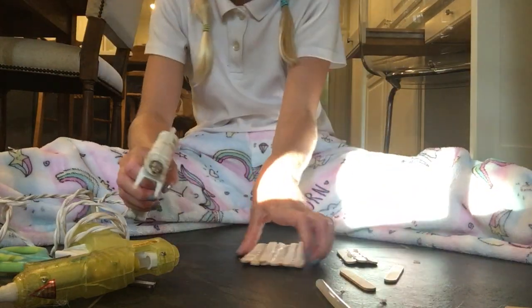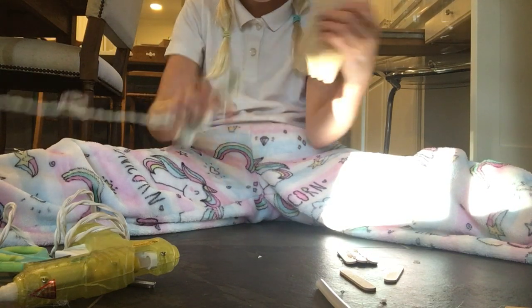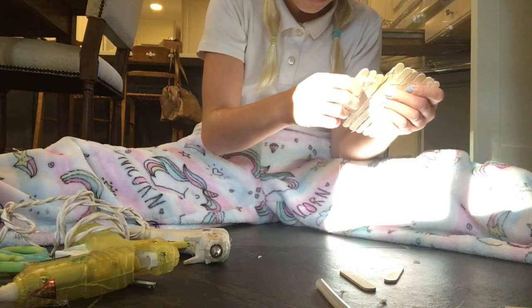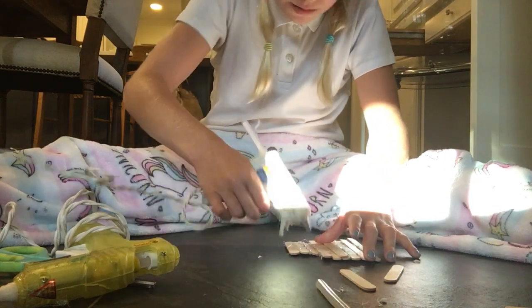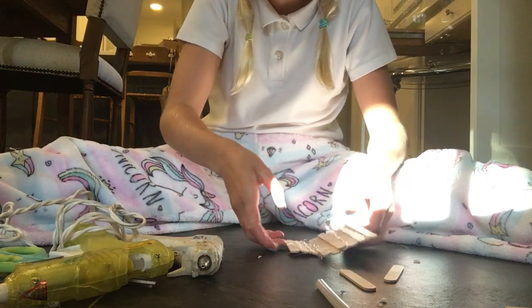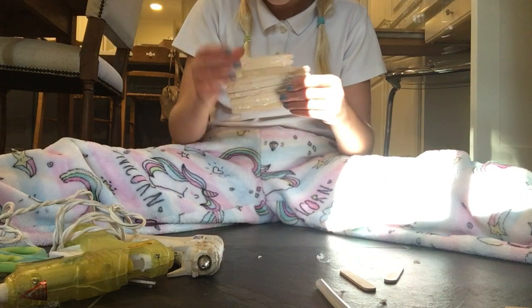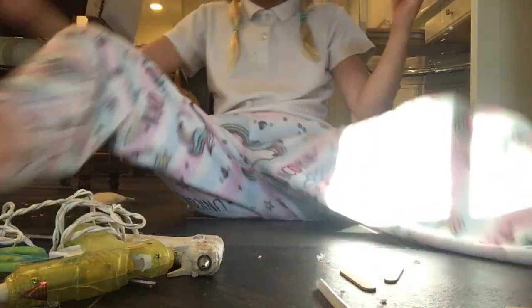If you did a different size, make sure before you check that this will fit your house — just check it anyways. I've already checked mine, so I'm good. Any popsicle sticks work; I'm just using these. Then let it dry because these pieces could fall a little bit.